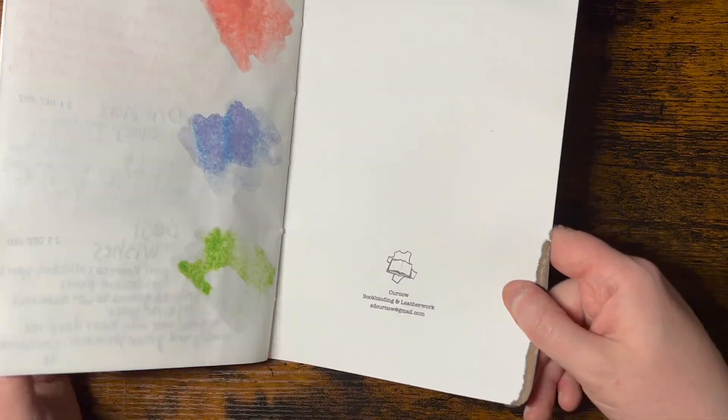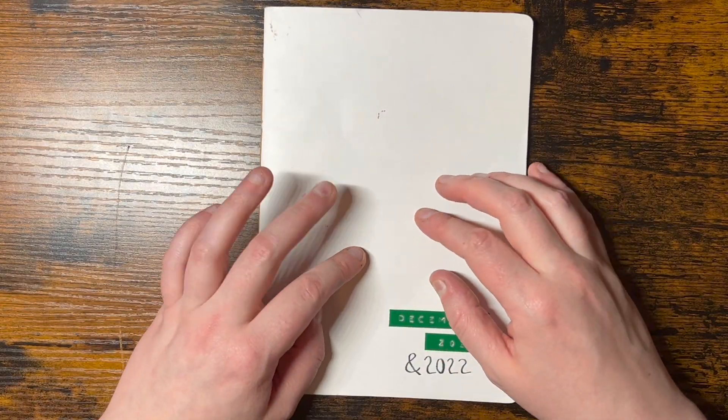It's only a four-minute video, but I just wanted to show you guys the inks. Thanks for watching.